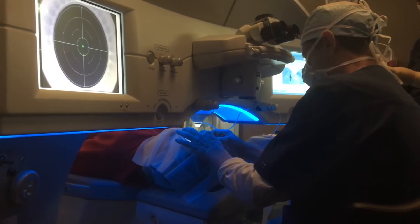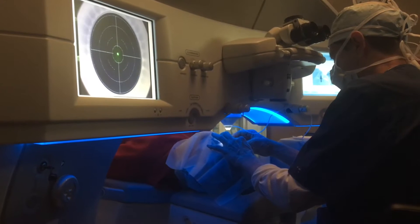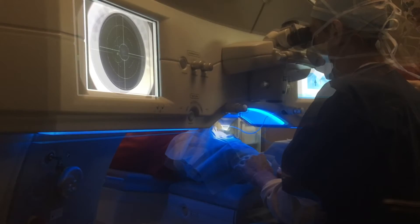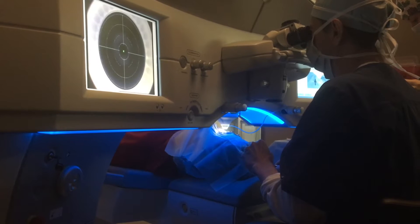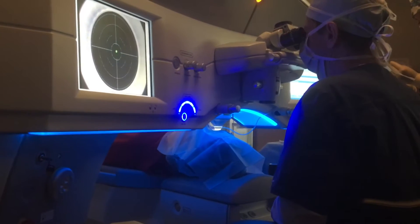I am now going to place an eyelid speculum that will hold the eye open while the procedure is being performed. The patient's bed will then be raised, as you can see here, until there is contact with the contact glass, and you can see this in the monitor as well.